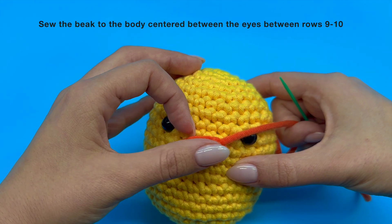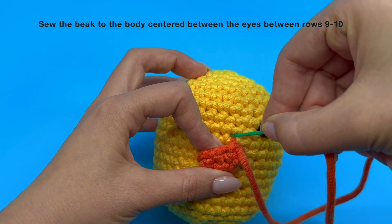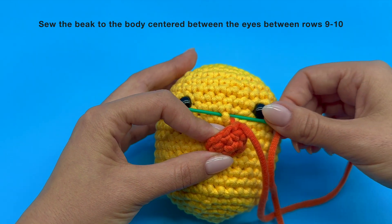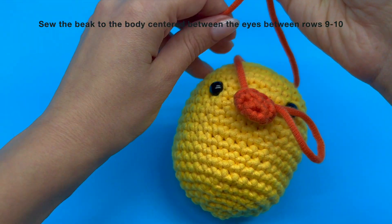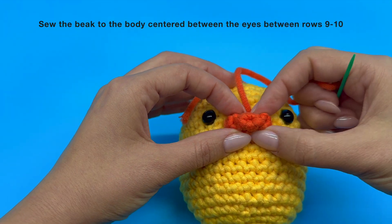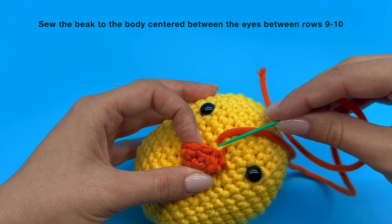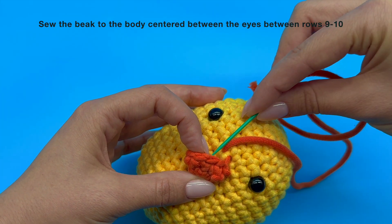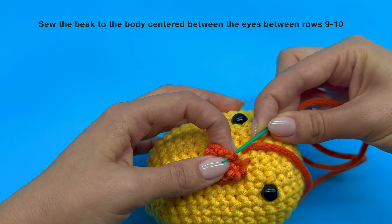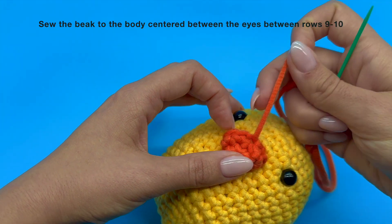Next, insert your needle back into that same spot it just came out of — you can easily spot that as you can see the yarn coming out of that hole. Then move it one stitch over following the rim of your piece and take your needle out. Pull on the yarn to tighten, then identify the next horizontal V that the needle will go under. The horizontal V needs to be aligned with the spot that our yarn tail is coming out of. Take your needle out and pull the yarn to tighten it.